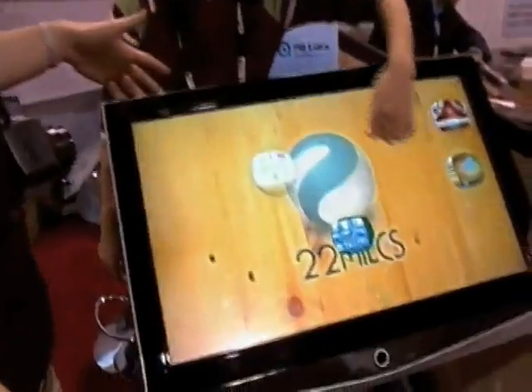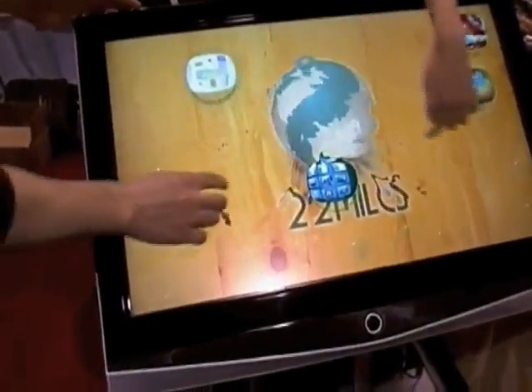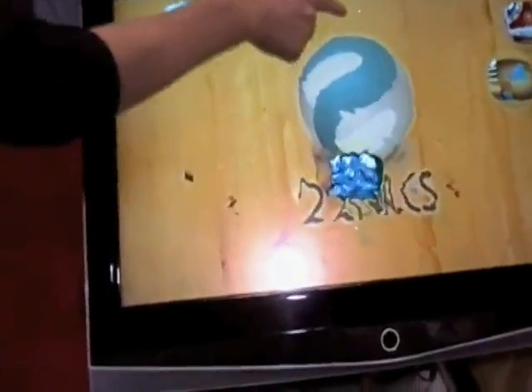This one is built into the TV. You can buy it as an integrated solution here. It's got the same stuff. It's ready on Windows, as you can tell from the cursor right there.